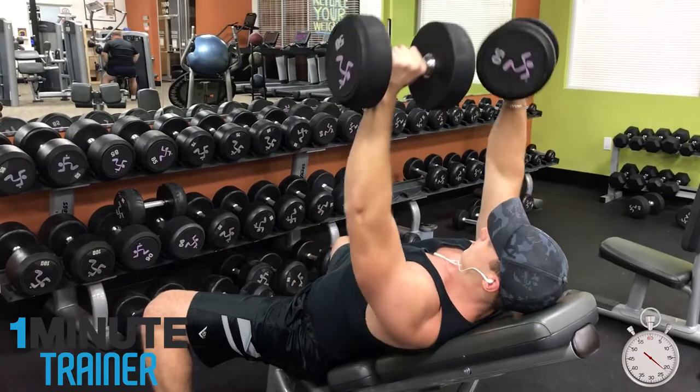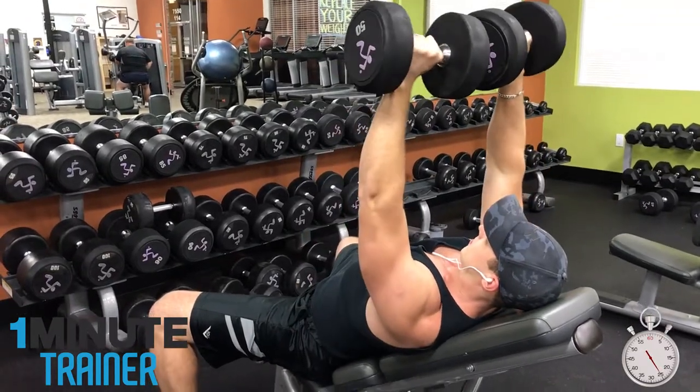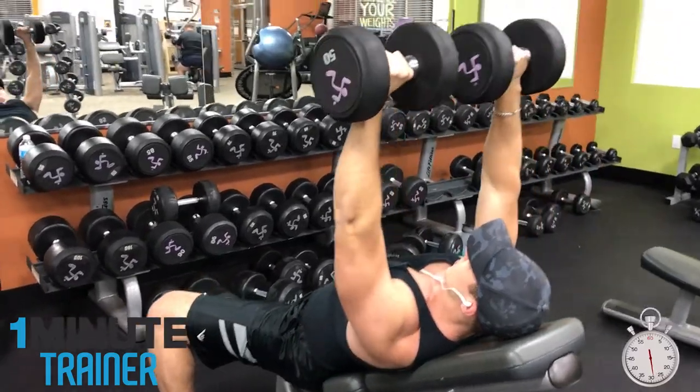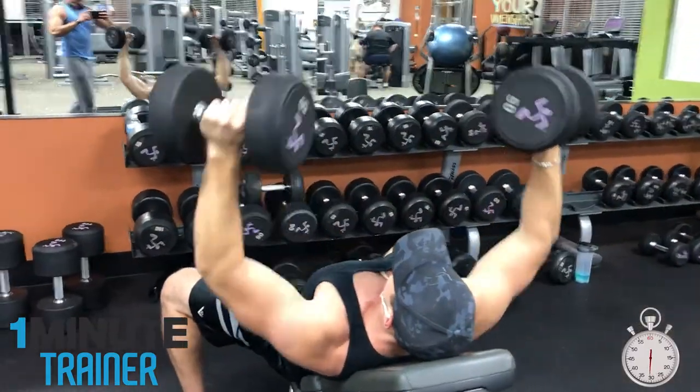For more info on how to perform this chest press correctly, click the link in the description. After performing the reps, immediately switch to dumbbell flies and do as many reps as you can until failure.